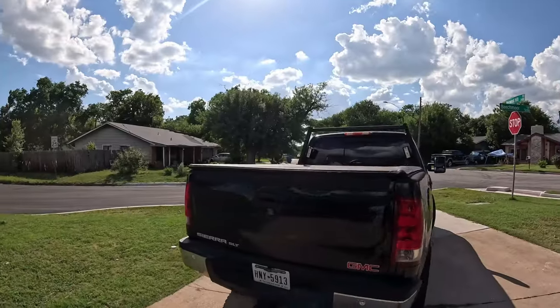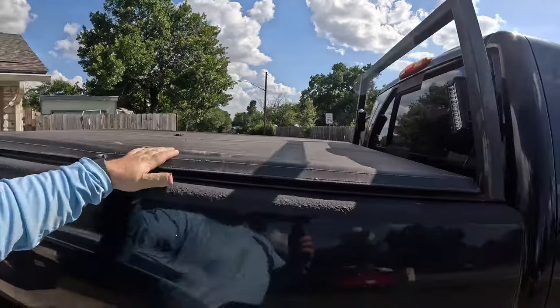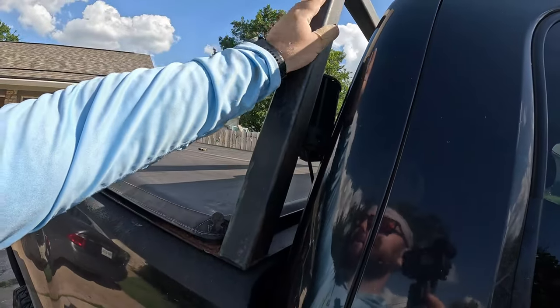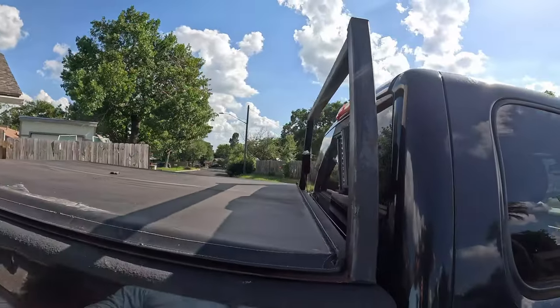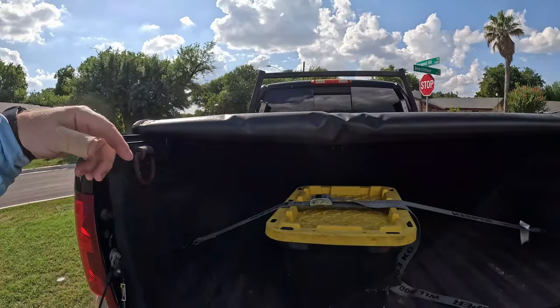What's up guys, Max and Max Works here. Today we're doing a little project on the truck. Back here I built a headache rack — this is two inch by two inch, 120 wall, maybe even 250 wall — I way over-built it. If we pop this open you'll see it runs all the way back, and we have these big D-rings, three on each side.